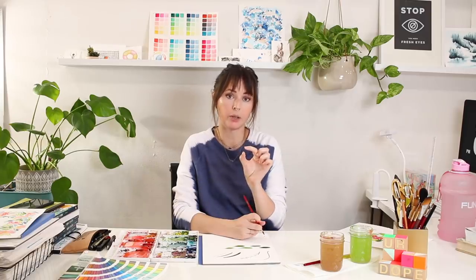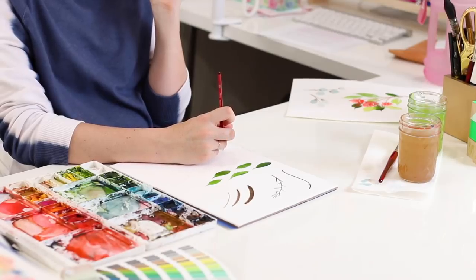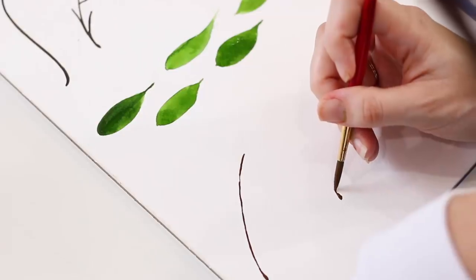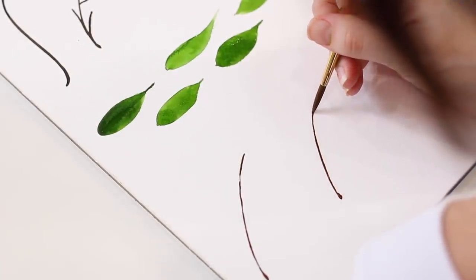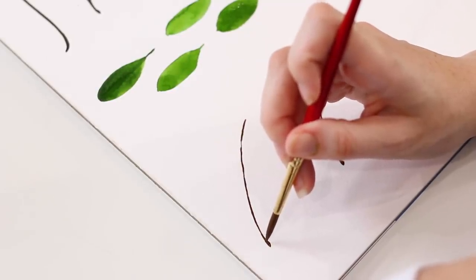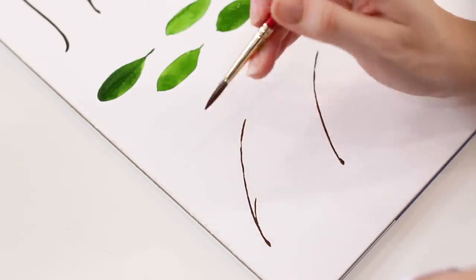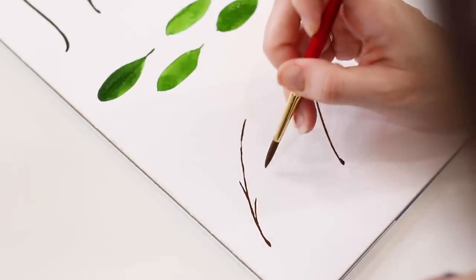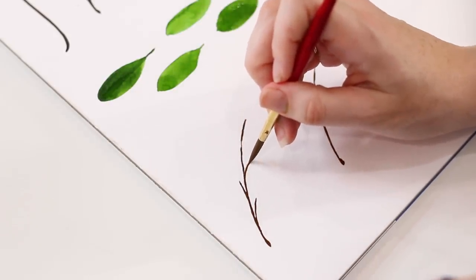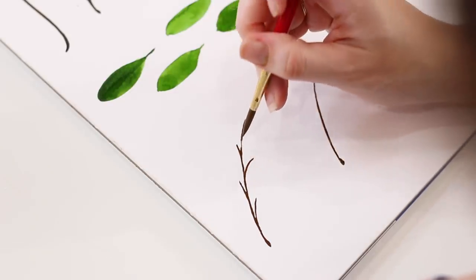I'm going to pivot from my elbow and just give a nice C-curve for my stems. I like to give the bottom of the stem just a little bit of thickness and then from there the rest of the stem is really thin — I'm barely touching the paper. From here I'm just going over the main stem and curving out. I don't want to go too far out with my stem because then my leaf is going to be way out and it's going to look really bare. Some stems can be shorter than others, some longer.